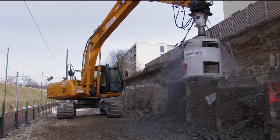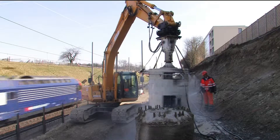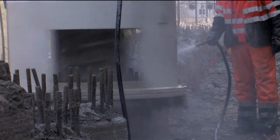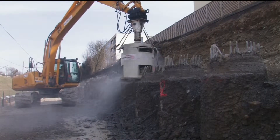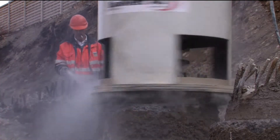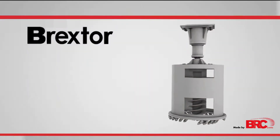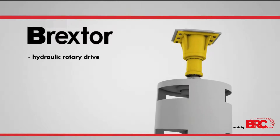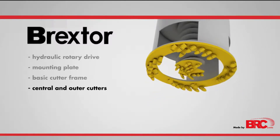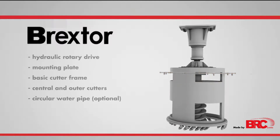In order to carry out such work more economically, the BRC pile cutter has been developed. It consists of a hydraulic rotary drive, a mounting plate, and a basic cutter frame, which can be fitted with various exchangeable central and outer cutters. For this job, the pile cutter was additionally equipped with a circular water pipe.